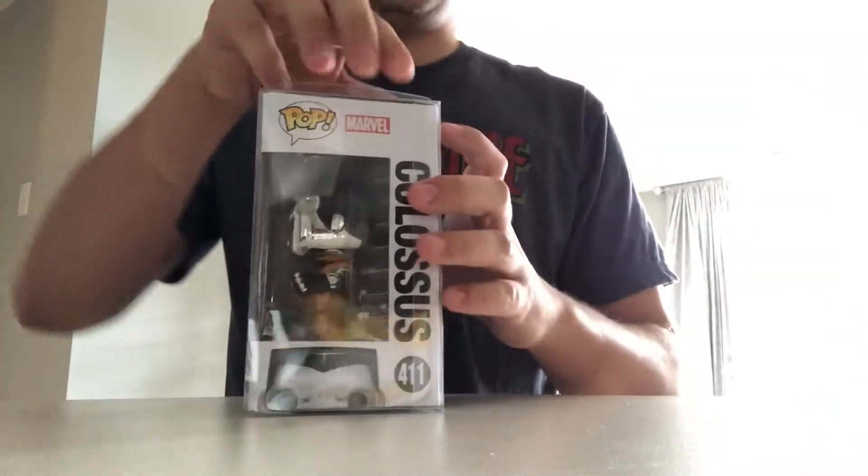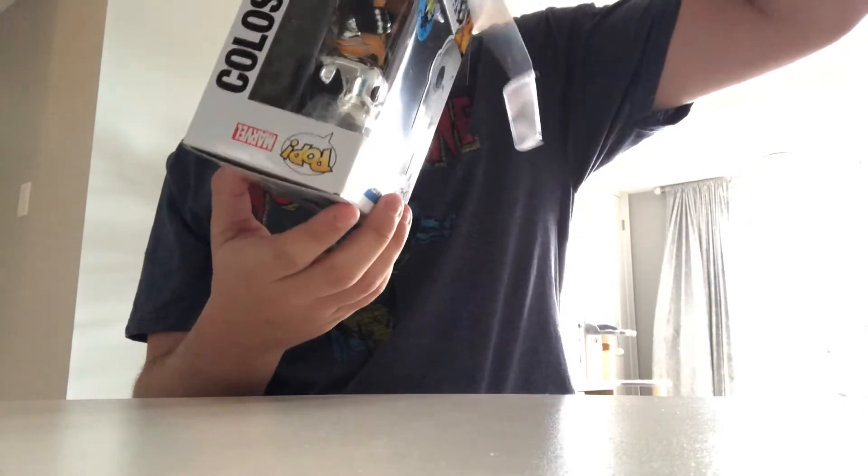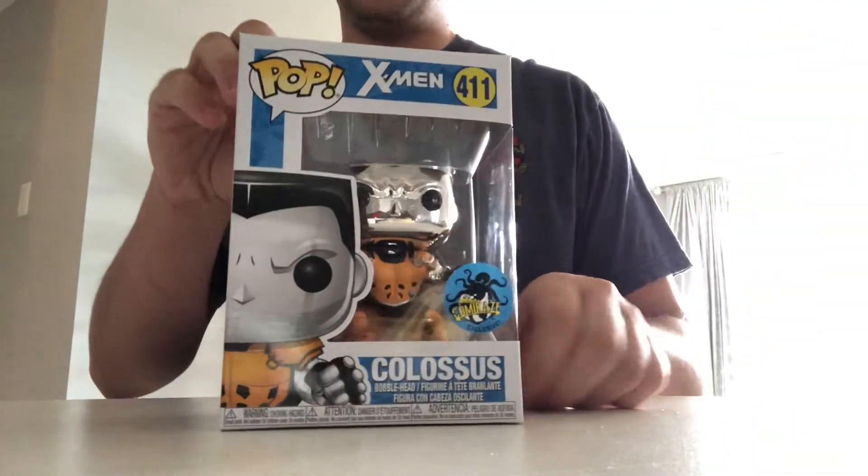So I'll open up the original plastic protector case here. I really should get more of these because they do help protect the integrity of the box. Here's the box just outside.